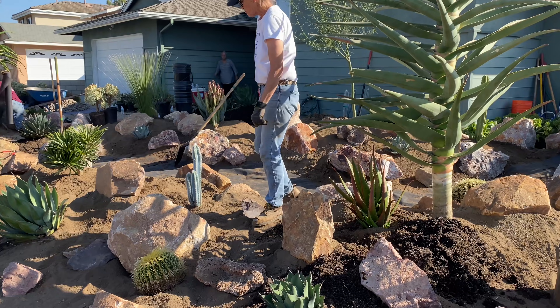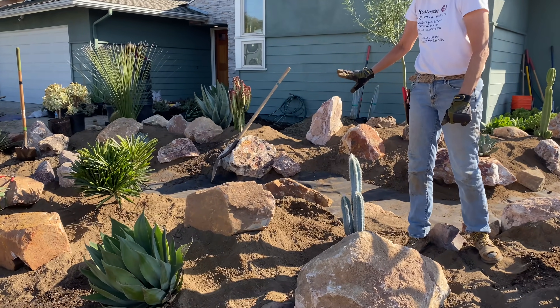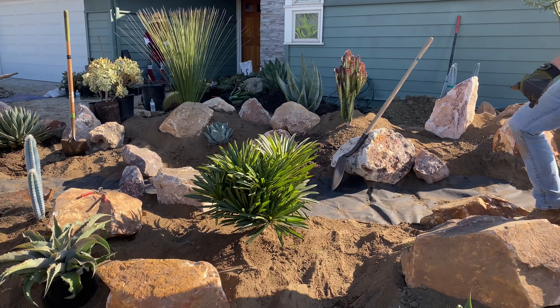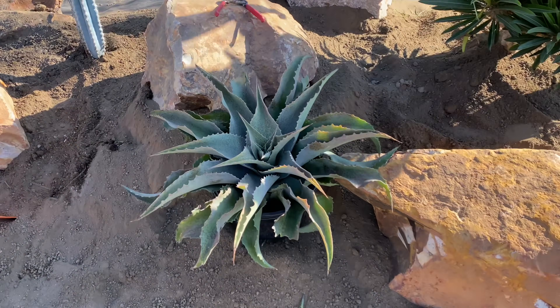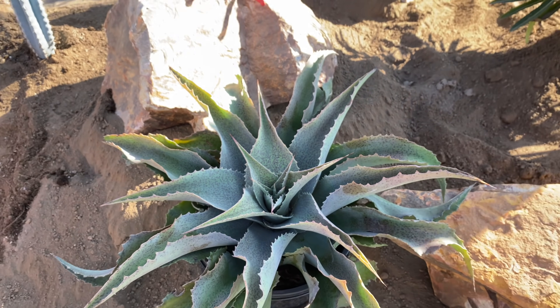I'm starting to stage my barrel cactus. You'll want to note the Pilosoceris azureus - the blue columnar cactus that I just adore so much. We did find a home for the Pachypodium lemuriae; I think it's going to be fantastic right here. Check out that Mangave - boom! That one is Spotty Dottie.